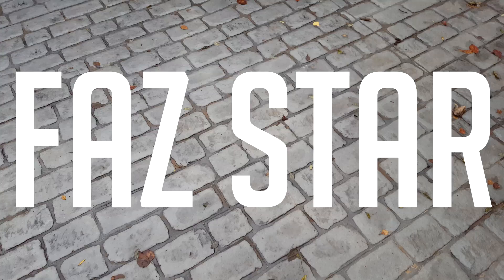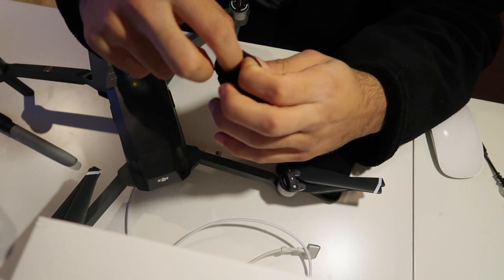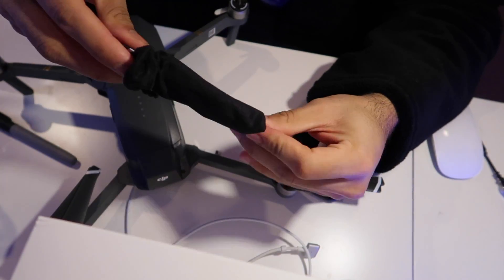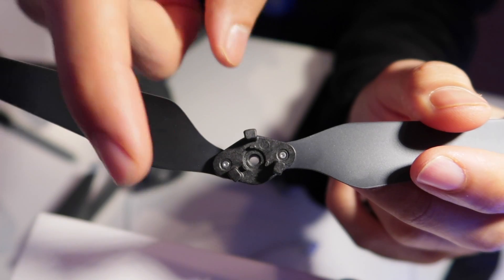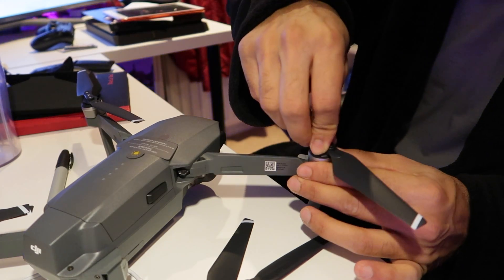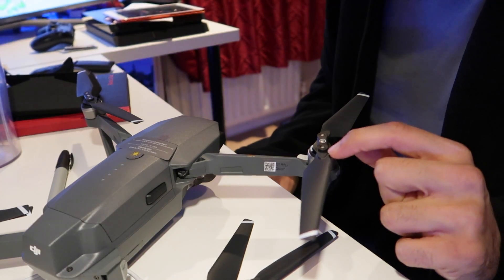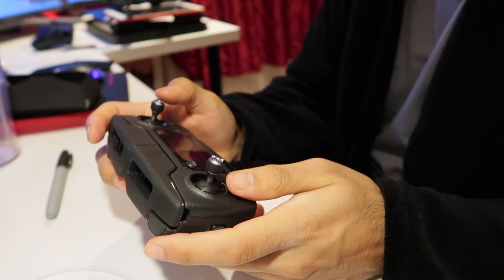The propellers are given in this little carry bag — let's get these open. Simple case, just clipping on: one, two, and three. Slide in, push down and turn. It's actually got an indicator on the propeller itself showing which way to turn to lock it — there's a padlock sign on there.